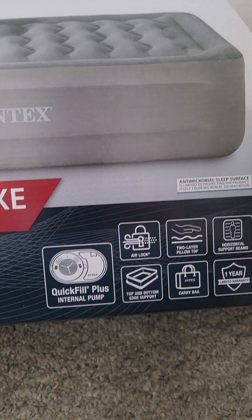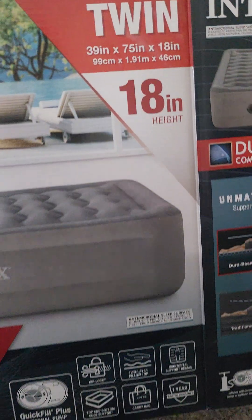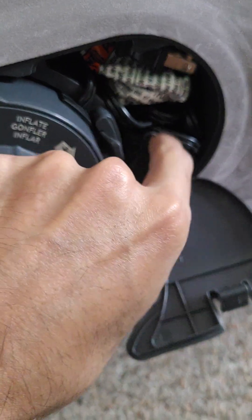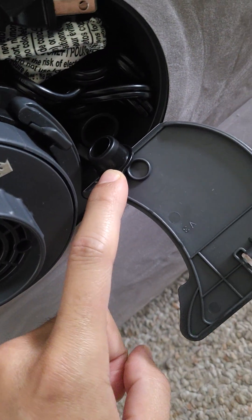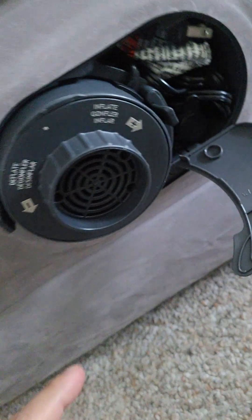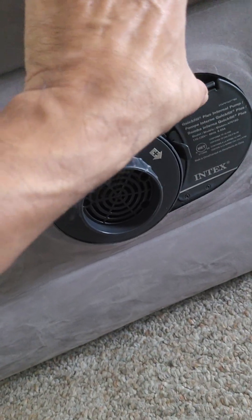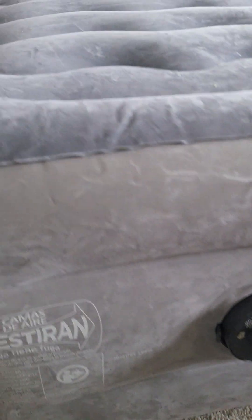This one comes with an included pump. With all of their mattresses you have this additional connection, so in case you have a battery-powered pump you can connect it here when you are outdoors. The pump is also removable — you press this to be able to remove the pump, and I'm sure you can replace it with another one.